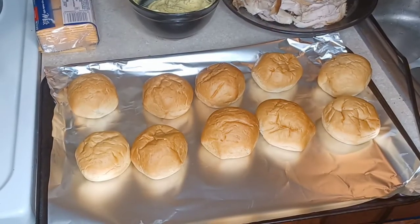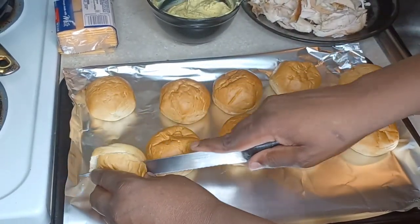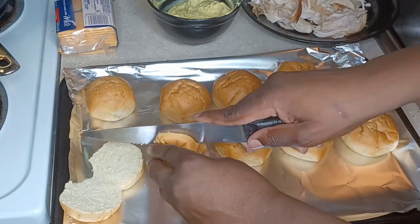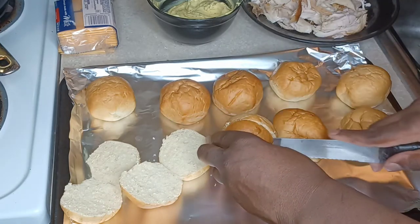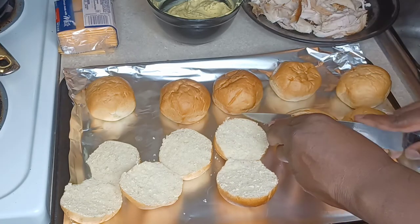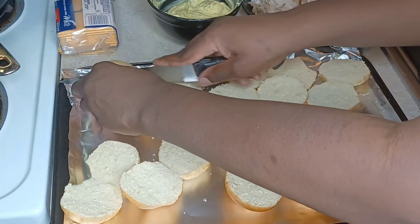Now I'm placing the rolls on a pan and slicing them open. These little bread rolls are so soft and you get 24 of them. If you live near a Costco, Sam's Club, or BJ's, you'll find these rolls. At Sam's Club they were about $3.96 — nice and soft, 24 in a pack.